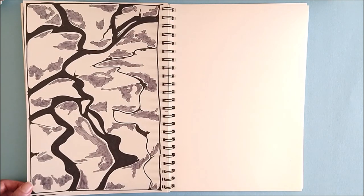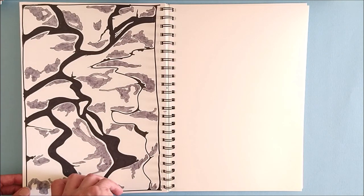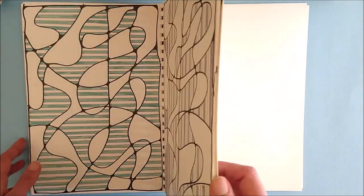There are only four pages left in this sketchbook, so it will be finished quite soon — and then there are only two more left to fill.